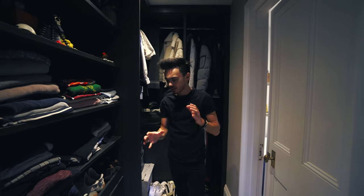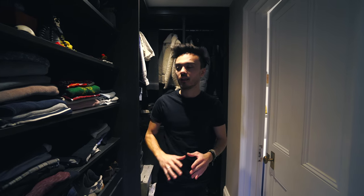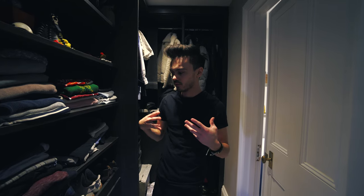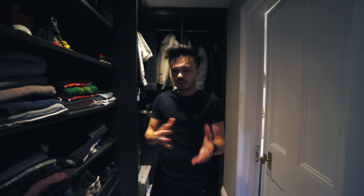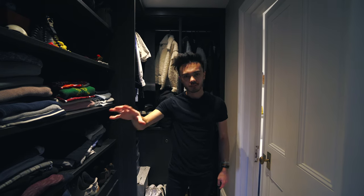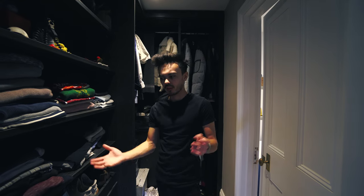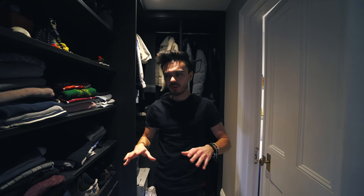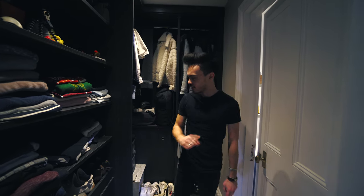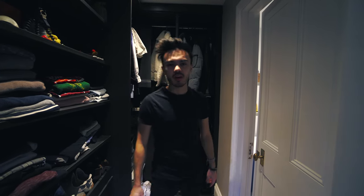I'm standing in my wardrobe because when I go out on the shoot, I normally make sure I'm wearing some sort of outfit. So if I do end up taking outfit shots and fashion-y posts, I like to know I'm wearing something cool. Instead of just taking landscape or street and coastal stuff, I want to know I'm dressed okay if I need to stand in the photo, do some portraits, or whatever. So that's why I'm standing in my wardrobe — I'm going to take you through what I pick out and wear.